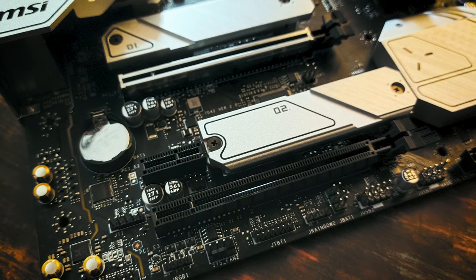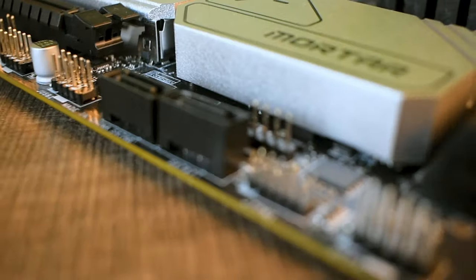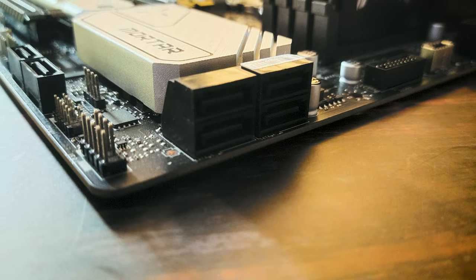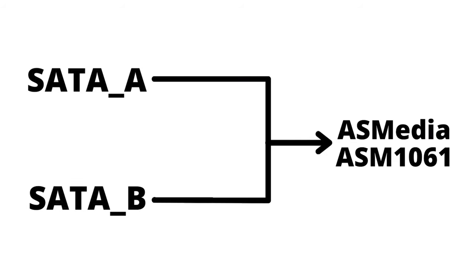You also get a PCIe X1 slot and 2 M.2 slots, both Gen 4 with full-size heatsinks. However, populating both M.2 slots will cost you one SATA port. There are 6 SATA ports total: 4 at 90 degrees to help with cable management, and 2 vertically placed at the bottom. Four are controlled by the B660 chipset; 2 connect through the ASMedia ASM1061 chipset.